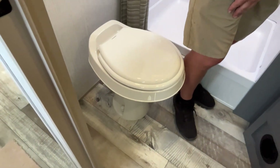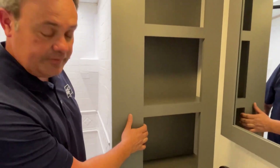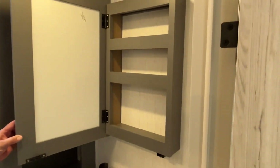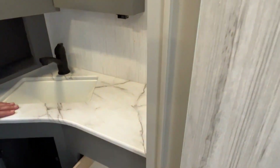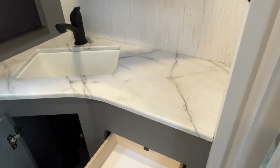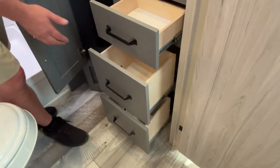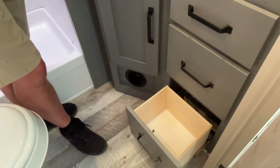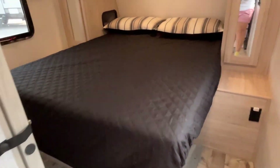Right above your foot-flush toilet you've got some open linen space — roll up some towels and put them in there. There's a medicine cabinet above your sink, which is angled to give you some more counter space, plus a little storage and three nice-sized drawers going down. The heating vent is in the cabinet in there.